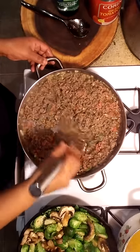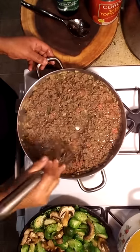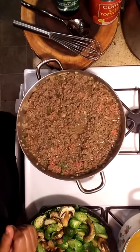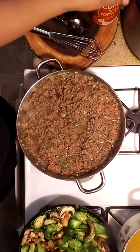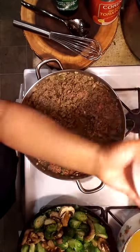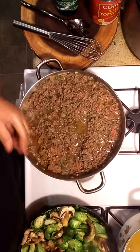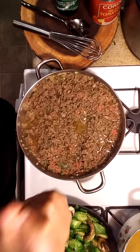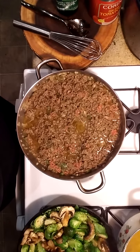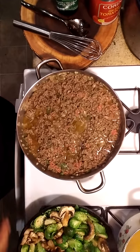Some people add onion powder — add whatever you like. Once that finishes cooking I'm gonna drain some of the fat off and then add the diced tomatoes and tomato sauce. I'm also gonna add a little sugar because tomato sauce and tomatoes are bitter — we want it just a tad bit sweet. If you don't have sugar, you can use a little ketchup. It does the same thing — ketchup has sugar in it.